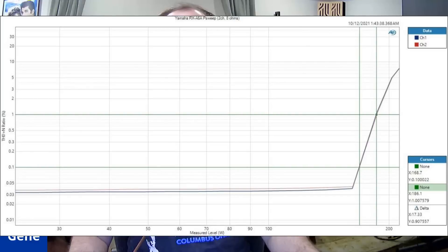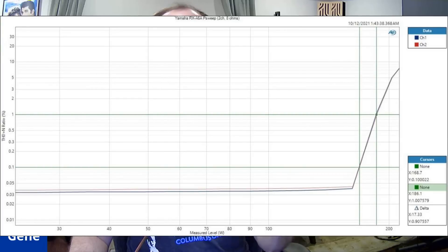The Yamaha RX-A6A is rated for 150 watts a channel. With two channels driven into 8-ohm loads, I got 168 watts a channel at 0.1% THD, which is really low distortion, and then it went up to about 186 watts at 1% THD. I check at 0.1% and 1% because 1% represents the onset of clipping — arguably audible — whereas 0.1% is well below the clipping threshold, still clean power. So with two channels driven you get 168W at 0.1% and 186W at 1% — well above the 150-watt rating. Kudos to Yamaha.